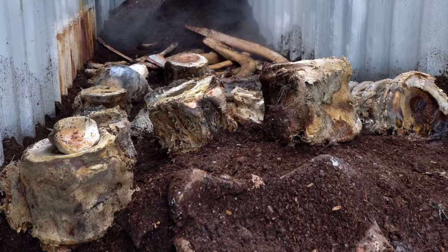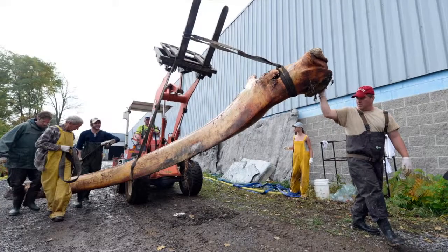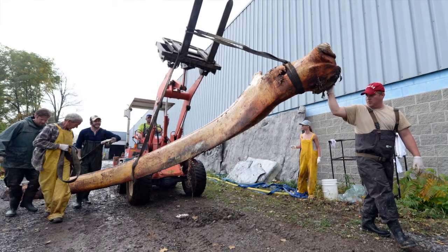After that, it'll sit in here for the winter. It gets very hot in there — probably up around a hundred and some odd degrees — which eats all the flesh and everything gets eaten out. After that, we go into vapor degreasing to get rid of all the oil, because the whale has a lot of oil in the bone. We have to remove all of that before we can go into mounting, because you don't want oil dripping on people's heads in a museum exhibit.